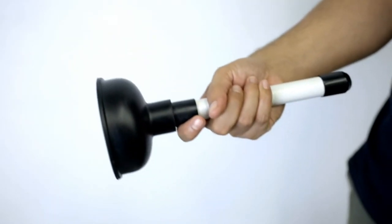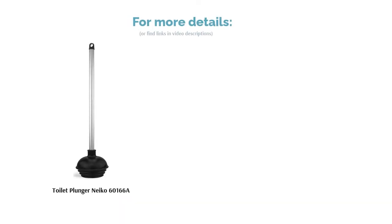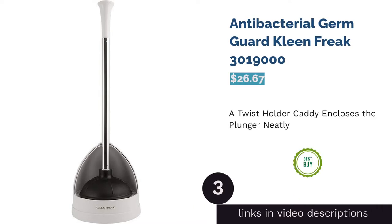Some buyers complained that the handle is too short and hard to hold on to, and wished it had rubberized grips for a more comfortable hold. Nonetheless, many others loved how effectively it tackles clogs. They also added that it doesn't flip inside out and forms a tight seal that minimizes splashing.